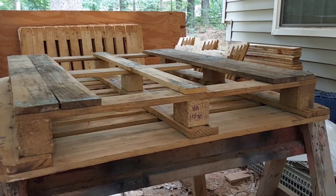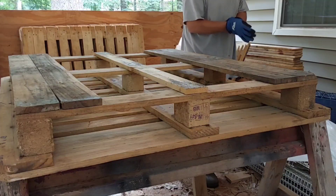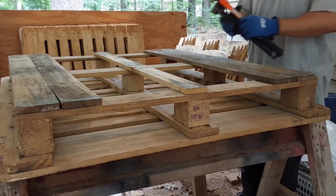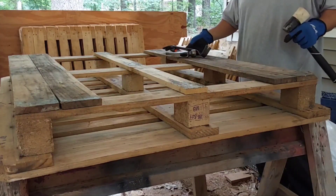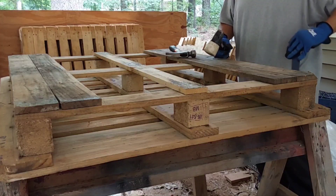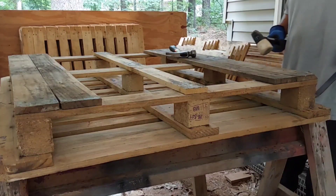I decided to bring you guys along on my journey. I've broken down a couple of pallets before — about 15 years ago I tried, only two or three pallets. Now I have over 12 pallets and I have to do something with them. I don't have a truck, but I love people with trucks. If you know people with trucks, especially family, you can ask them how to get free pallets — most of them will know.